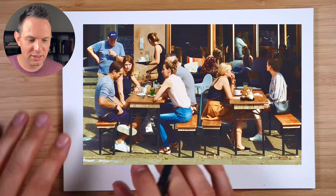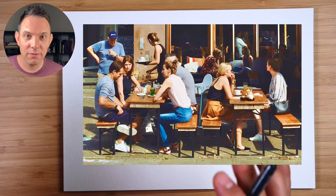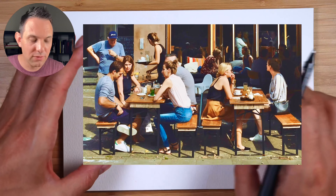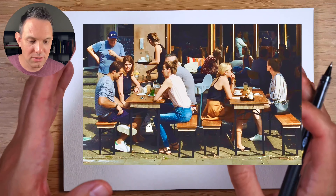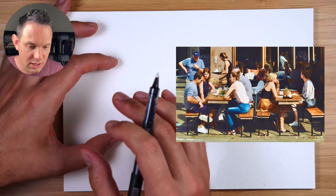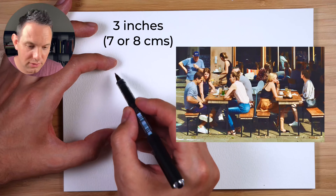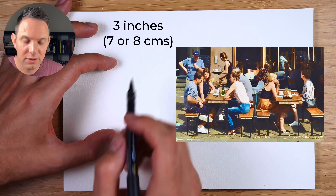When we're looking at this scene, where do we start? My advice would be to pick one figure and use that figure to compare all the other figures to, so they look like they're in the same scene. I'm going to choose this figure on the left, and I recommend making his figure quite small — about three inches, with his head probably only about half an inch.